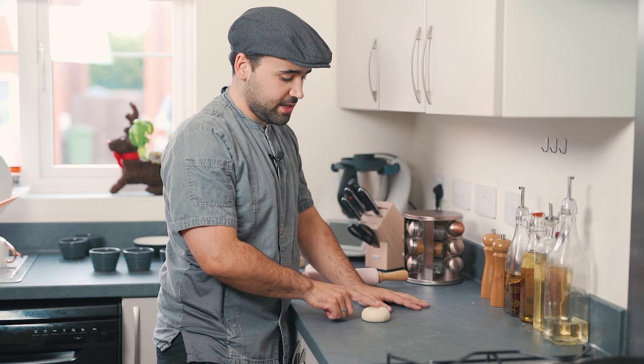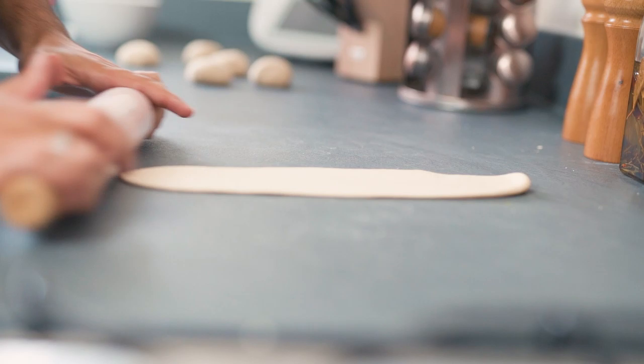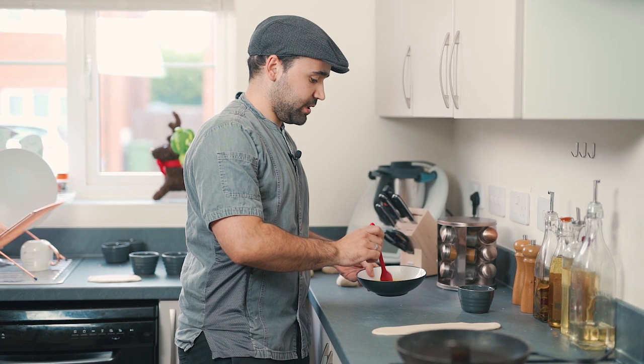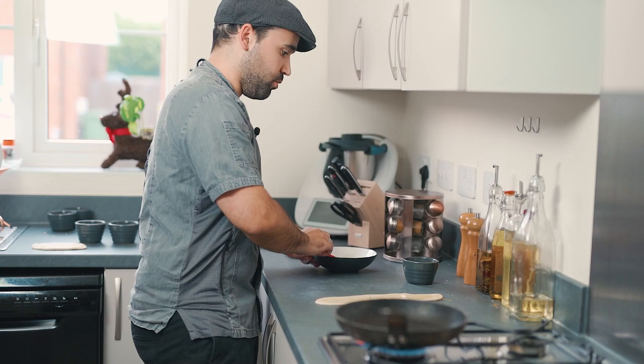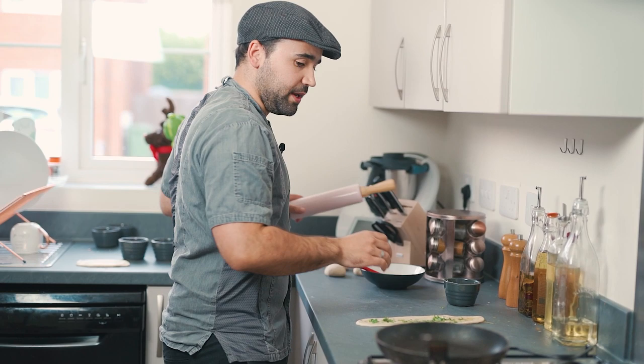The dough has been rested and it's nice and soft. We're gonna roll it — and before you comment on my rolling pin, I let my girlfriend go shopping alone and this is what she bought me, so I'm really sorry. Roll it into any shape you want; I like to do it in an oval shape. To start with the butter and coriander naan, melt a little bit of butter, brush the top of the naan, then add a little bit of coriander and with your rolling pin just roll it gently so the coriander is pressed down and gets stuck to the bread.